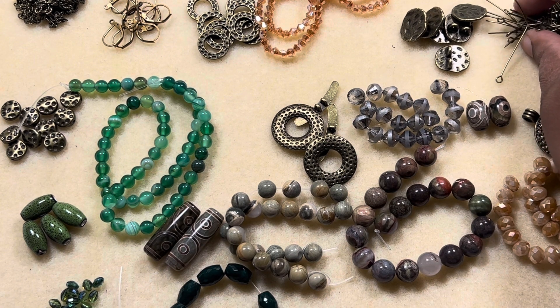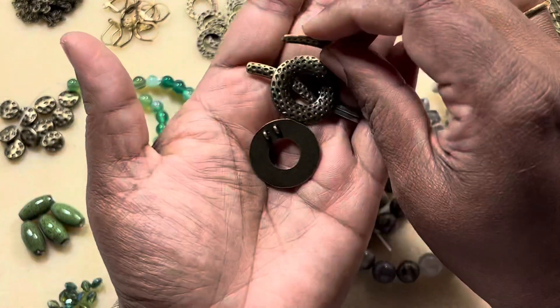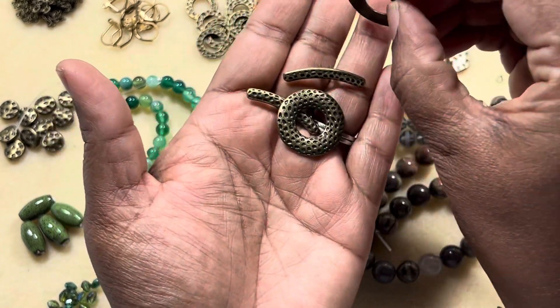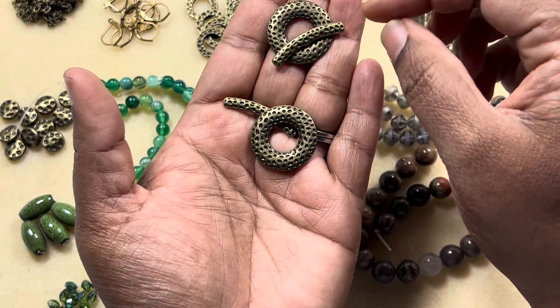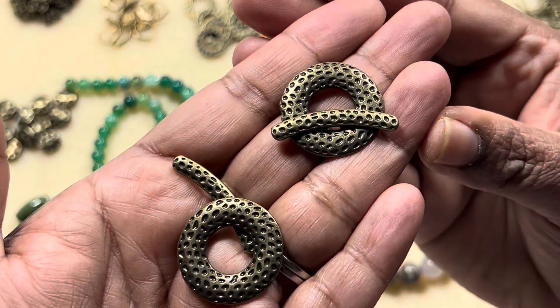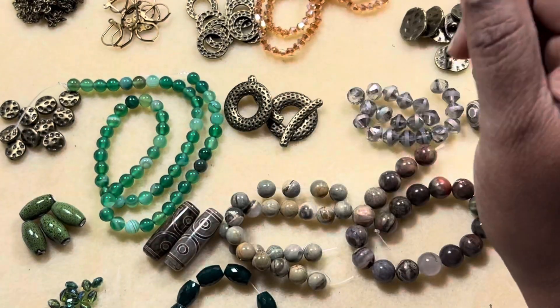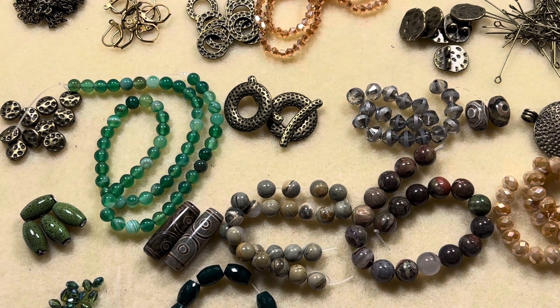Okay, that is number six — I thought it was number nine, I was confused. The toggle clasp is nice as well; it's a double strand toggle clasp, so that is very pretty with a hammered look. All the findings match each other.